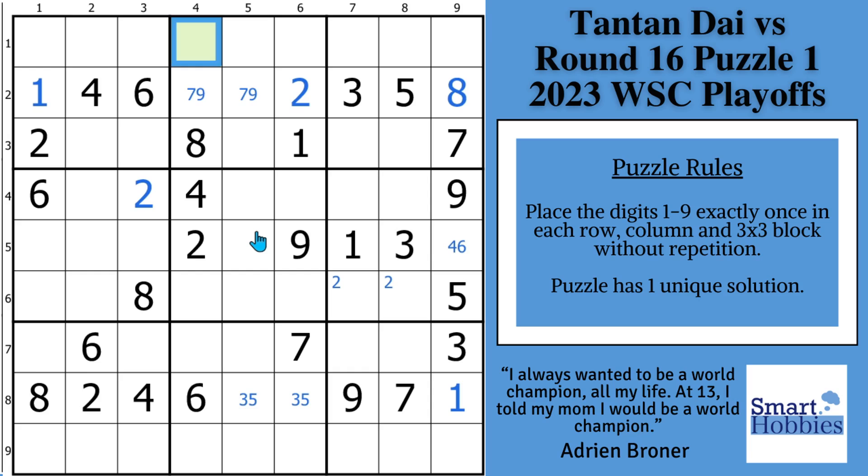Congratulations if you spotted this. What you know is that a naked pair like a three-five also acts as a claiming pair, which means that a five cannot be in either one of those cells — a three can't either. And since you have a five that covers this cell, the only place for a five in column four is right here. So that is a five. Very hard to spot — very impressed that she saw that quickly. Claiming pairs are pretty tough to spot and take advantage of. I do cover claiming pairs and the other top strategies in my solving guide — click on the pinned comment to download it for free.